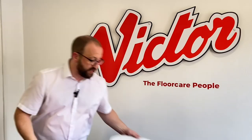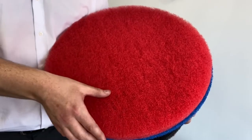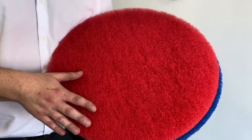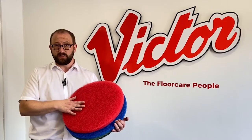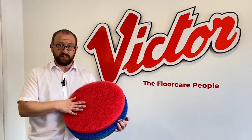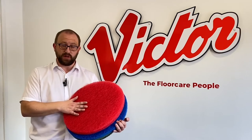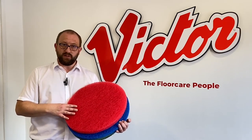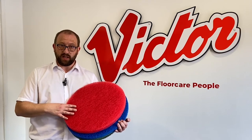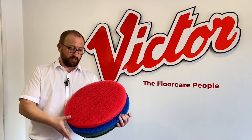The next pad I'd like to show you is the red pad. This is the next grade up from the white. This is used for regular maintenance cleaning. It will put a shine on the floor as well, but not quite to the extent that the white pad will, but it can be used with a spray cleaning solution on the same type of floor that I've just mentioned. You'll be using this every day or every couple of days really, just to keep the floor looking good and give it that bit of shine.